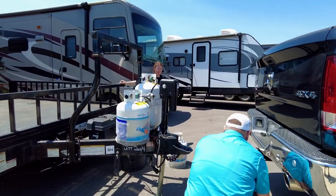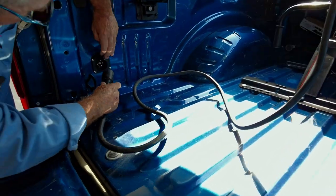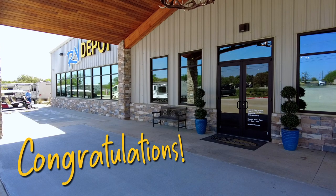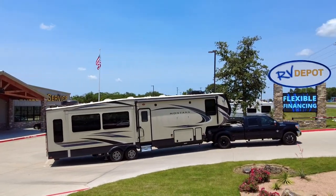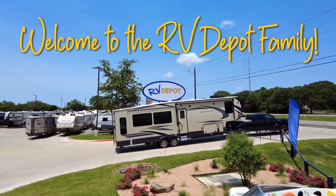Regardless of whether you purchased a bumper pull or fifth wheel, you are required to hitch up to your new trailer without the help of RV Depot. Congratulations — we want you to feel confident when leaving our dealership. Should you have any questions, please call, text, or email us. Welcome to the RV Depot family!